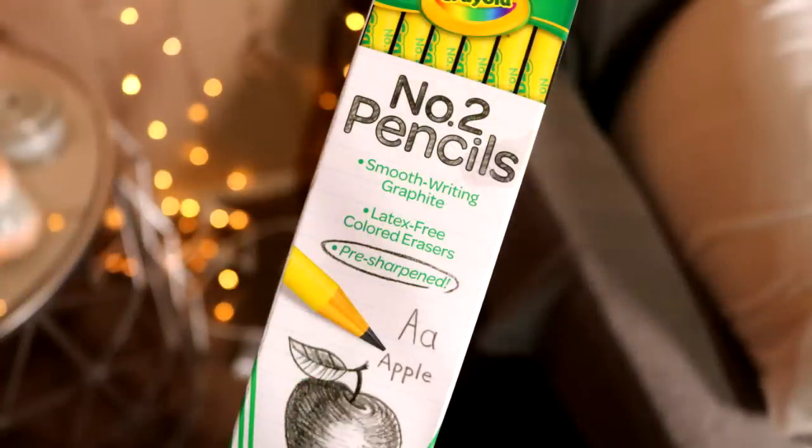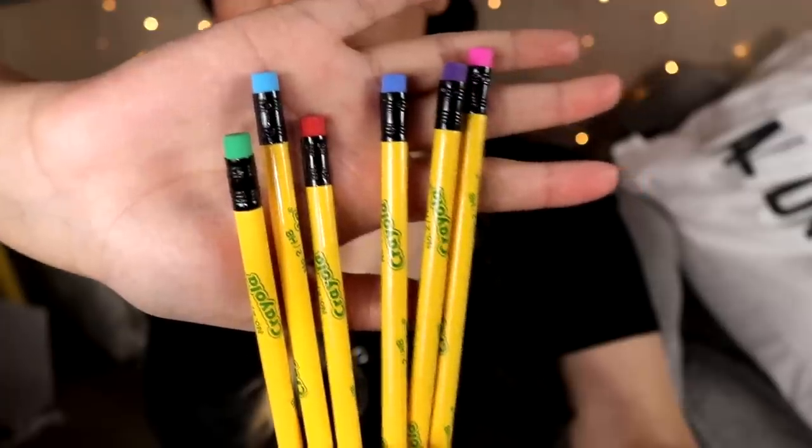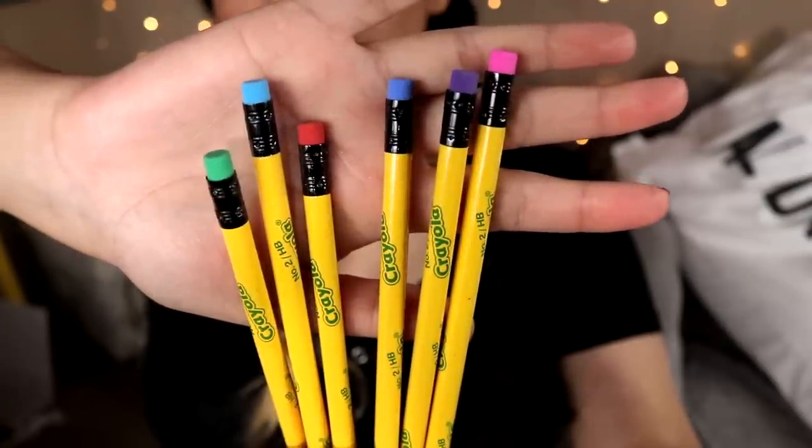They're pre-sharpened, they're latex-free erasers, and it's six for one dollar. As an artist, I'm always, always, always needing pencils — I'm always reaching for pencils, I'm always throwing away pencils, getting new pencils — and I trust Crayola with my soul. I've never seen them make regular pencils before, but look how cute these are. Absolutely adorable. The colored erasers, adorable.